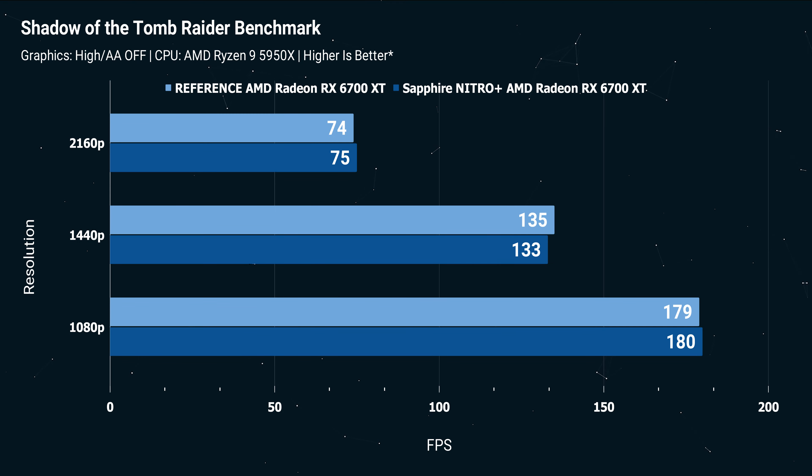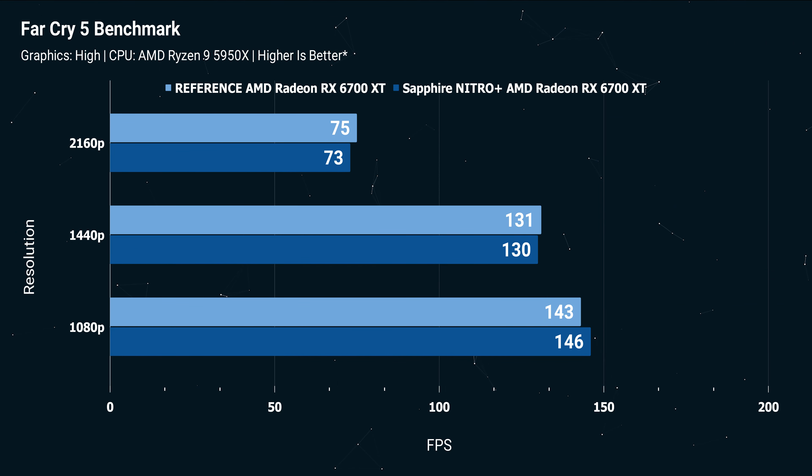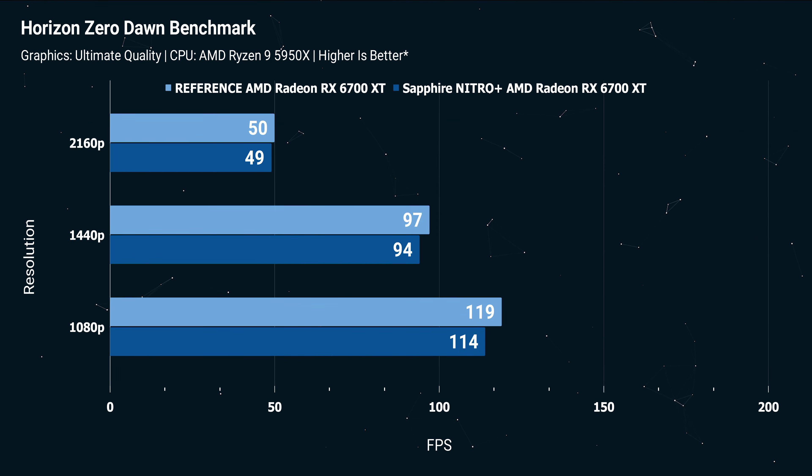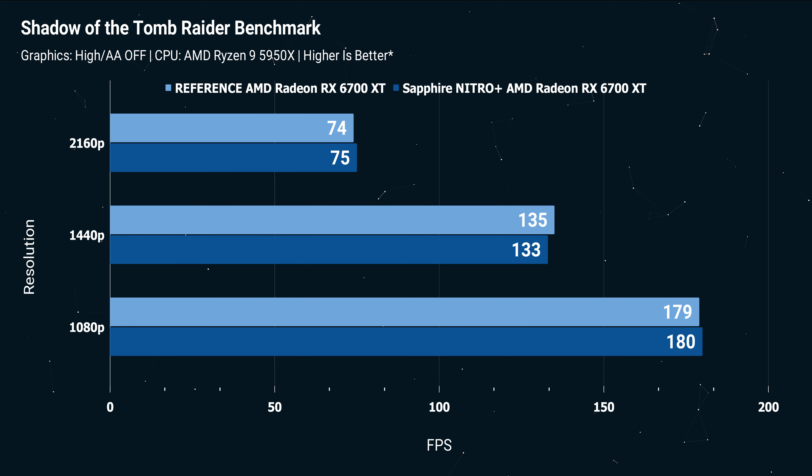This is a surprisingly competent card for 4K, especially with older AAA titles like Shadow of the Tomb Raider. We've got full benchmarks from Far Cry 5, Borderlands 3, and all the games we normally test. How much better is it than the reference 6700 XT? Not dramatically better — it runs cooler, quite a bit cooler, and quieter, so you could expect a little more longevity as a result. Overall game performance is pretty much what you'd expect for a 6700 XT, maybe an extra frame or two here and there. In terms of overclockability, even the Nitro Plus version doesn't offer a lot — you let the silicon do its thing.